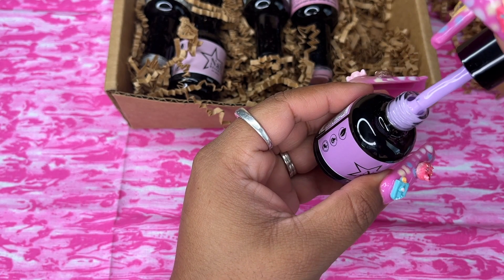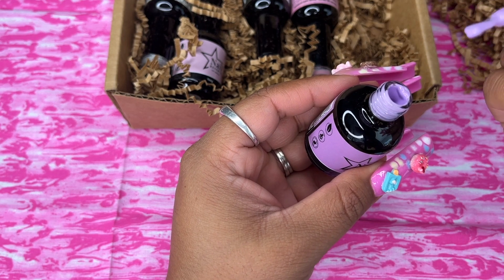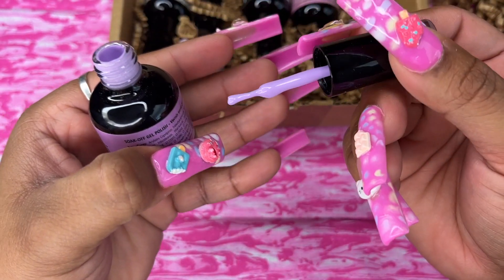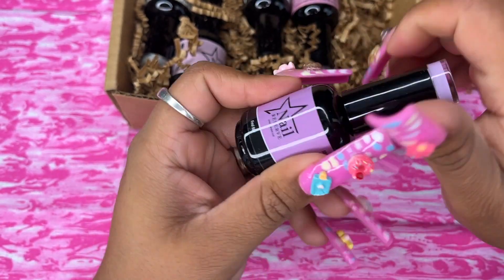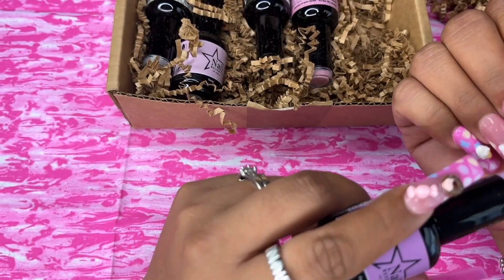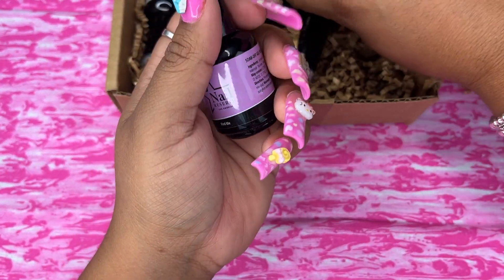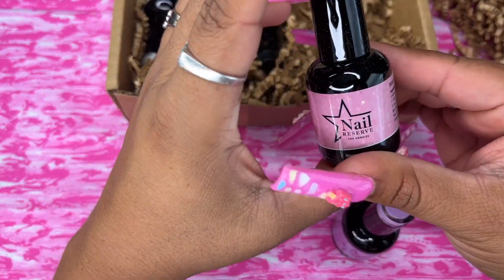My sister, as you guys know, is my nail tech. A lot of the times all of these colors end up on my nails. I just love these. That's a beautiful color.